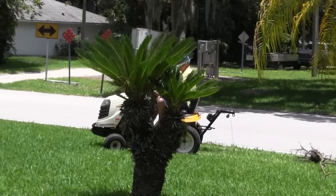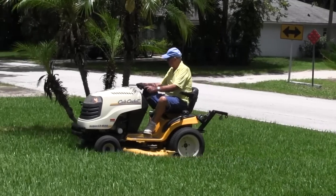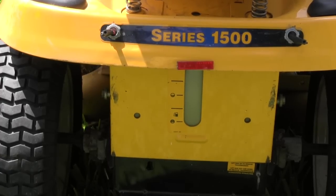The tractor used in this video is the Cub 1500, with 155 hours of running time with no repairs. A number of lawn tractors have the same bolt pattern as the Cub 1500, making installation of the Working Equipment Control a breeze.